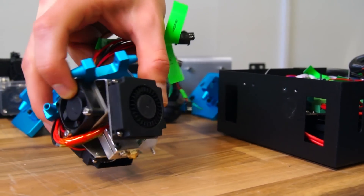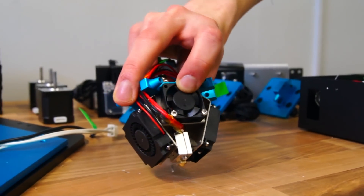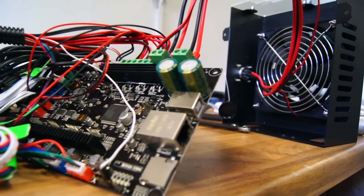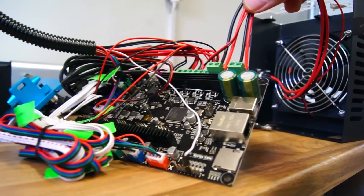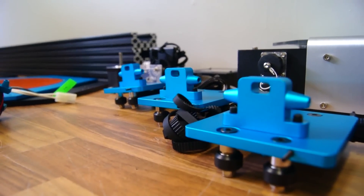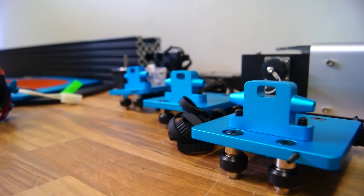The hotend is very compact with two cooling fans already in place and the BL Touch pre-installed. It also features a MKS S-Base controller with Smoothieware, and all the wiring has already been made as well. The carriages arrived already assembled and use wheels instead of linear bearings, which I have become a big fan of.